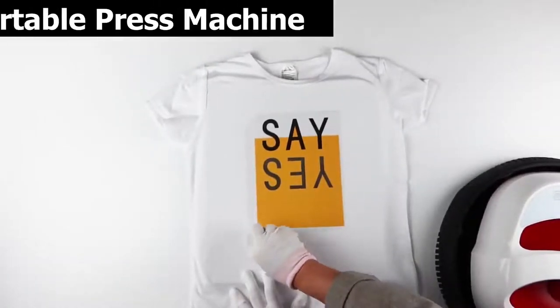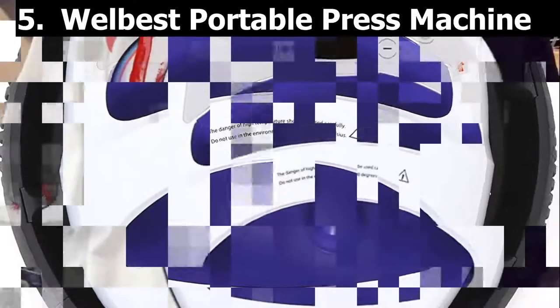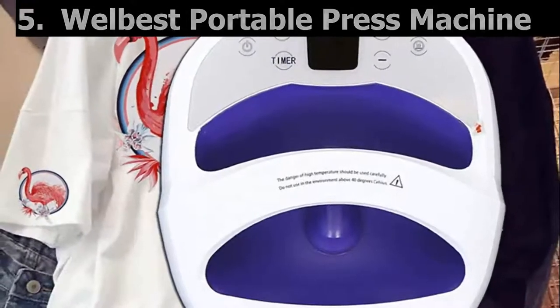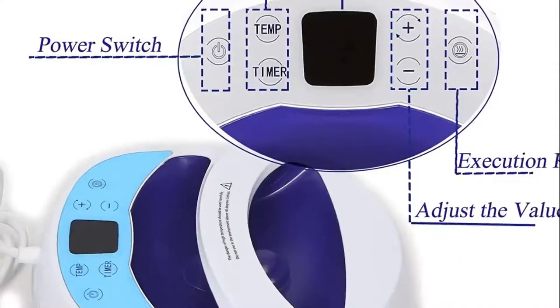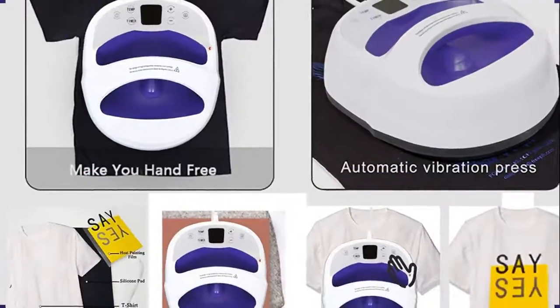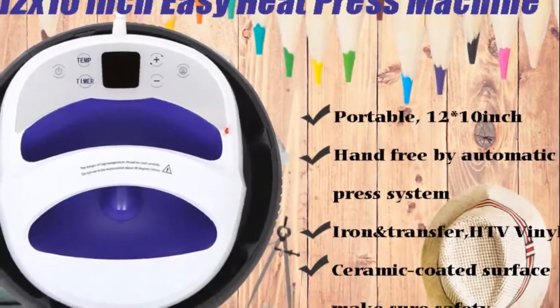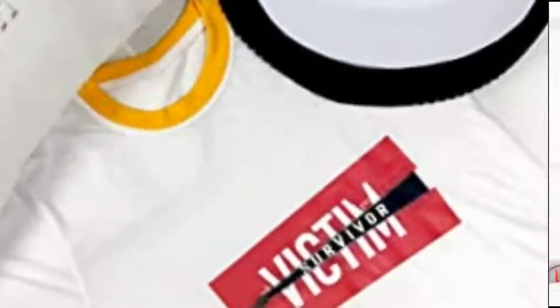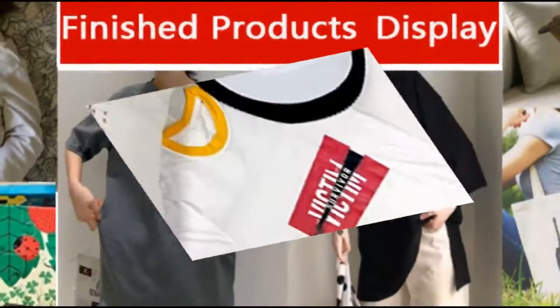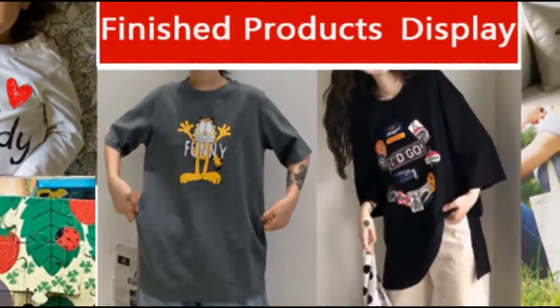At number five is the Wellbest portable larger size digital heat press machine. The heating plate size is 12 by 10 inches, making it ideal for DIY t-shirts for your family and transfer for words on cotton, fiber, metal, and more. It features a sensitive touch screen design for easy operation — simply set the appropriate time and temperature and leave it to work hands-free. The machine can be used for both heat pressing and ironing, so you don't need to buy a separate ironing machine.